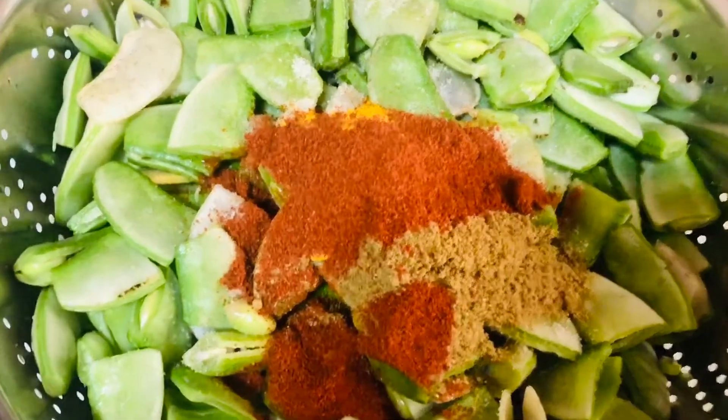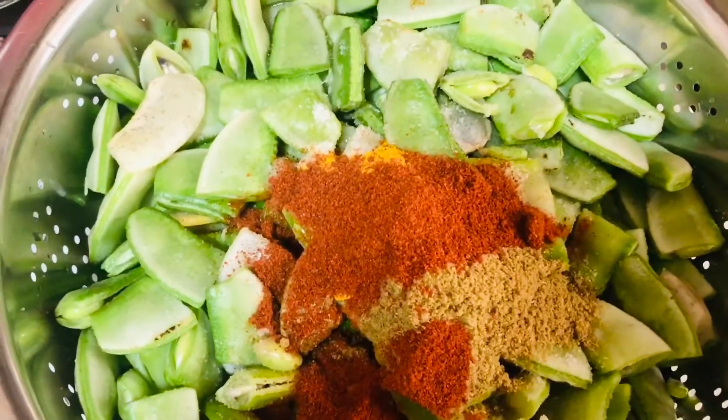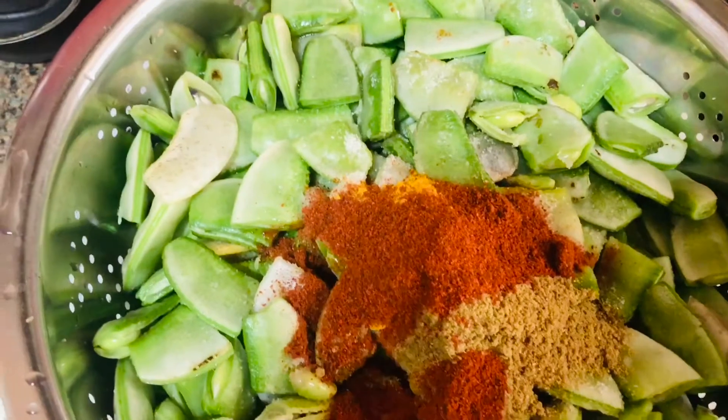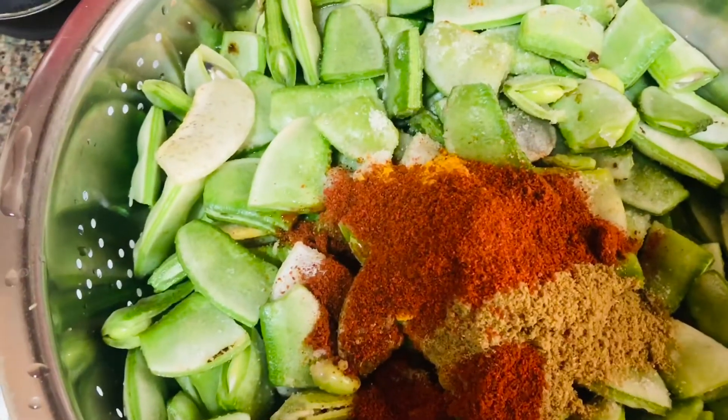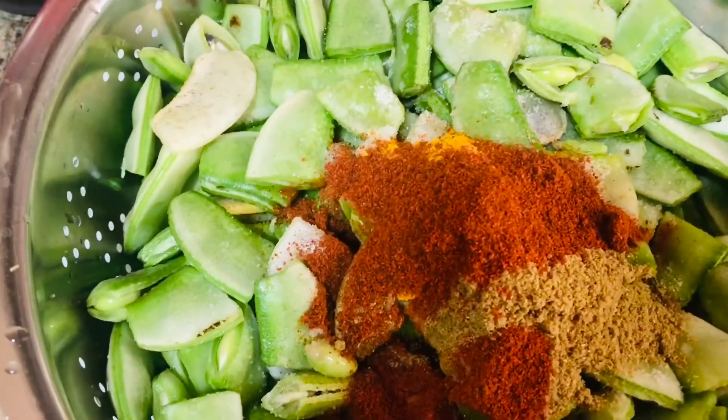Hello, this is the garden of the garden. The garden of the garden is made of the garden. I am going to show you this.